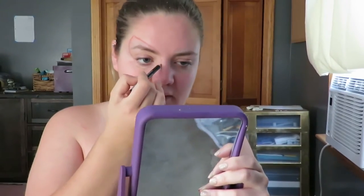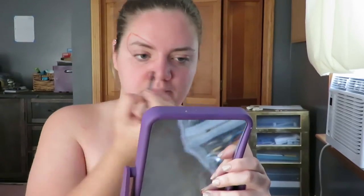Using a lip pencil from NYX in the shade London, I'm just mapping out where the eyes are going to be. I made mine a weird shape, so if you're following a reference photo, just be careful of that.